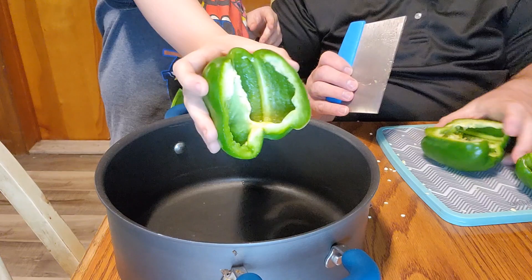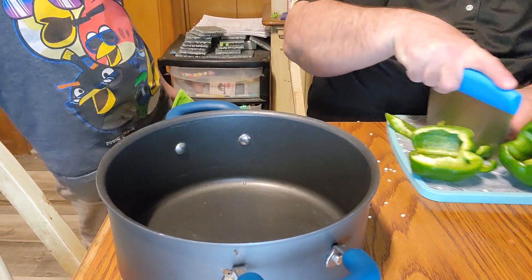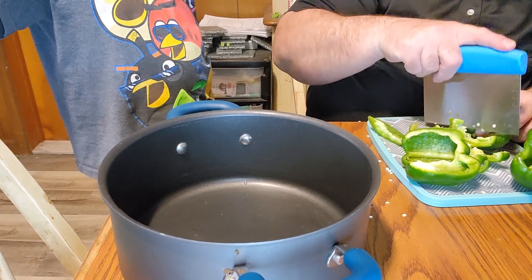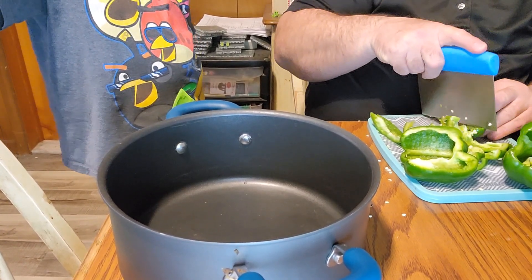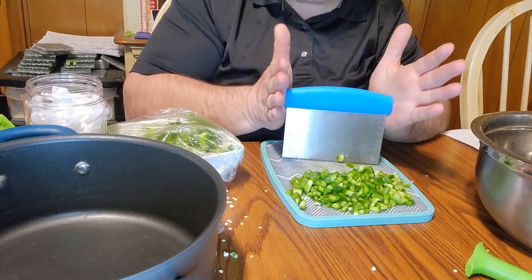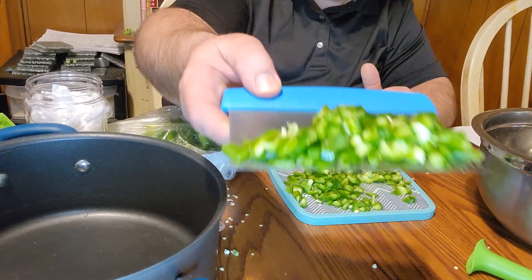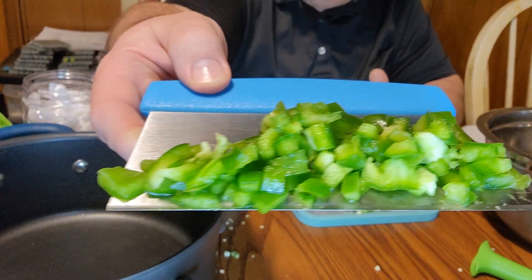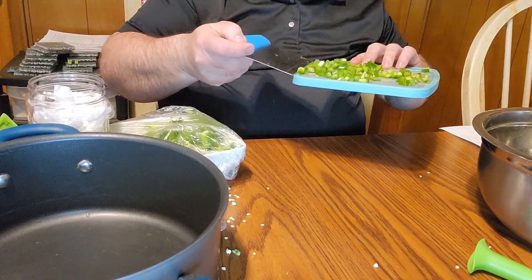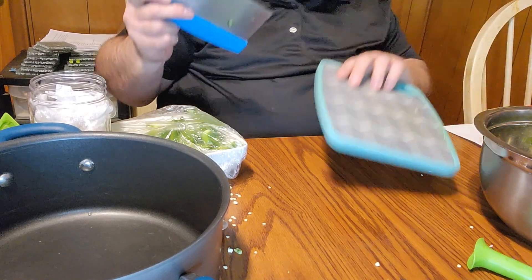Now we're going to chop the peppers into small pieces because we're going to add them to the meatballs, so they've got to be pretty small. We'll pause for a minute while we get this done. Welcome back — using the dicer from Temu, I got them just the right size for the meatballs. We used about one and a half green peppers for the recipe.